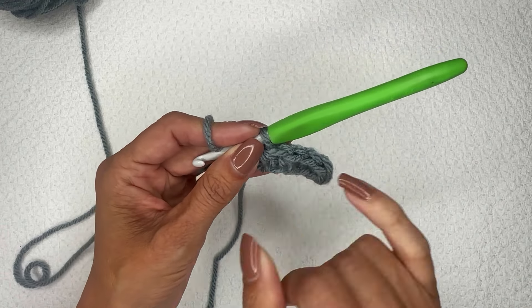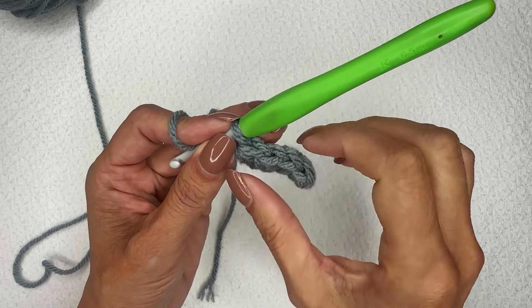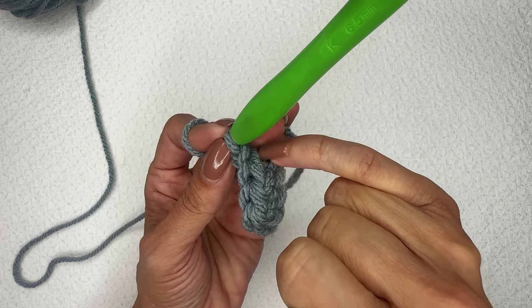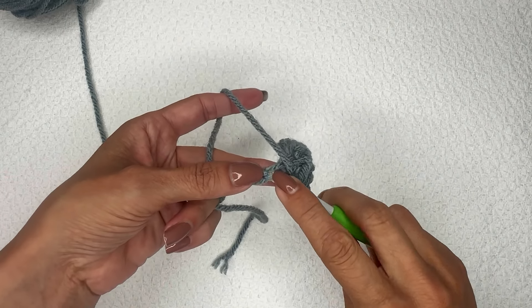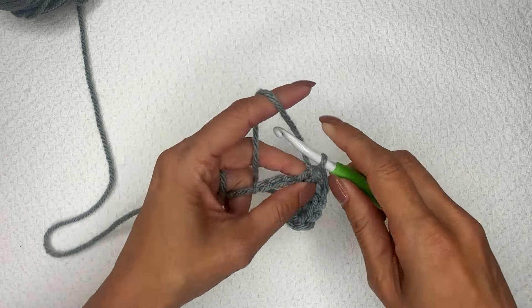As we crochet along, we have the front loop here and the back loop here, and if you rotate it a little bit we've got this third loop that runs across the back — and that is what we are going to work into in the future rows. I'm going to continue doing my half double crochet all the way to the end of this chain.